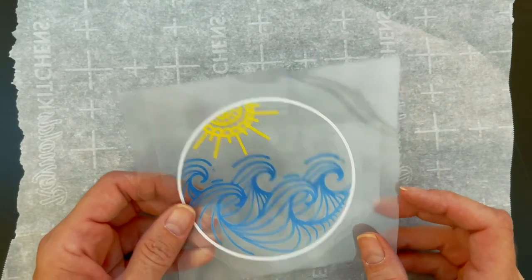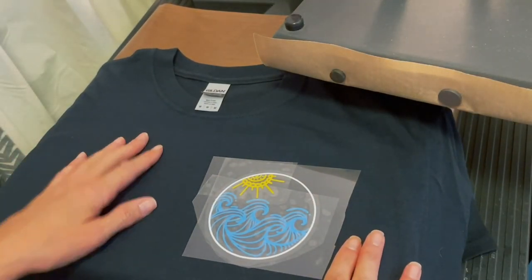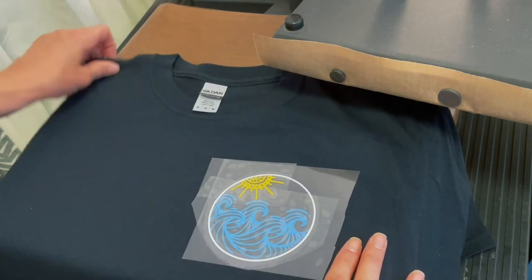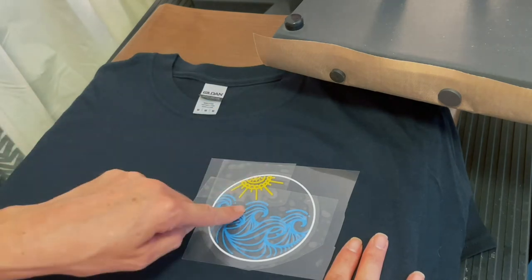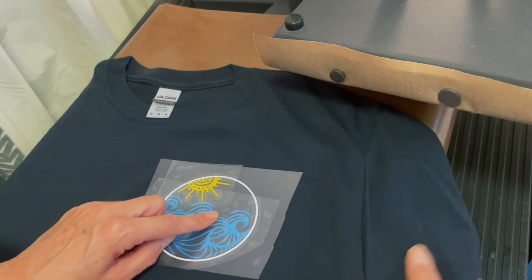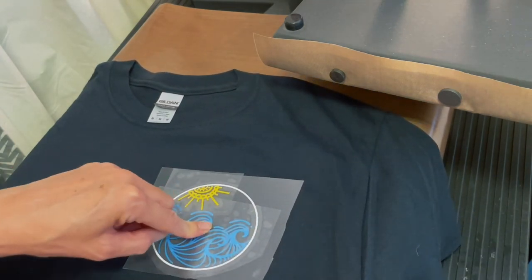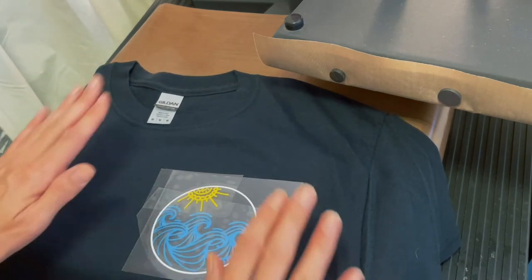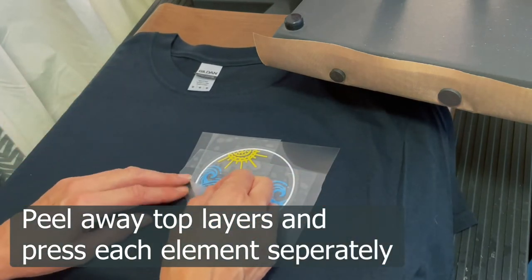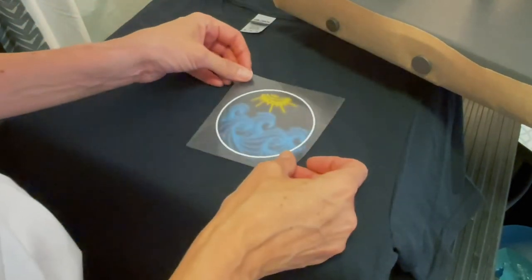I'm using a 100% cotton Gildan black shirt and doing a pocket logo. I measured eight inches down and then six inches from around the middle of the sleeve, found the center of my image, and that's where it was placed. I put the whole design on first to check placement, but you can't press it with the whole thing on, so we're doing it in layers.